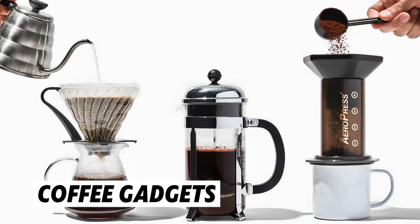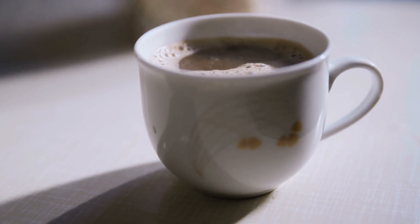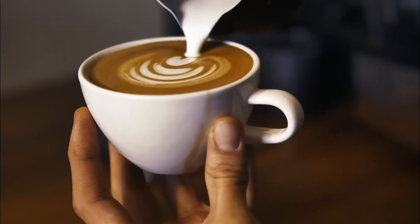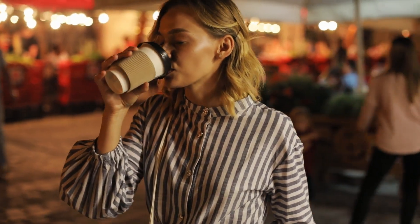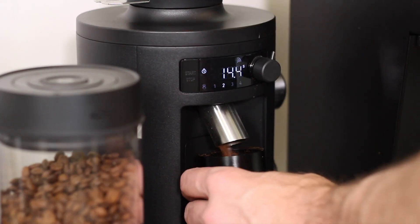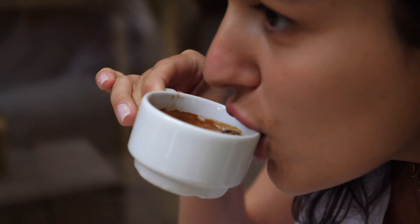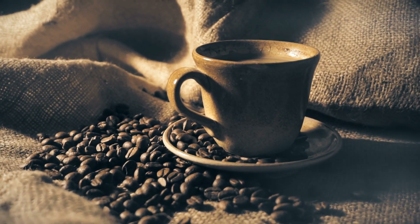Even with all the fancy coffee gadgets and brewing methods available today, instant coffee is still incredibly popular. Why? Because it's affordable, convenient, and fast. For busy people who don't have time to brew a pot of coffee every morning, instant coffee is a lifesaver. In recent years, instant coffee has even been made available in new forms, such as single-serve packets or even ready-to-drink bottles. These innovations make it even easier for people to enjoy a quality cup of coffee on the go. With advances in technology, the quality of instant coffee is getting better — new methods of freeze drying and spray drying are improving the flavor and aroma, making instant coffee taste even closer to freshly brewed coffee. With more people seeking quick, convenient solutions in their busy lives, instant coffee is expected to continue growing in popularity.